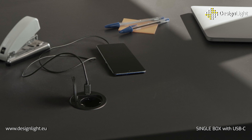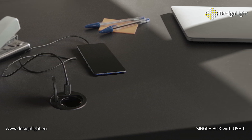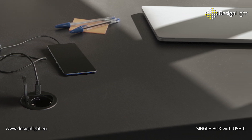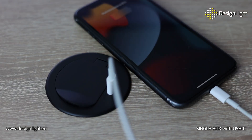Elegant matte black housing fits perfectly into any interior, giving it a modern look. Thanks to the built-in USB Type-C Charger, which is a universal charging connector, you can quickly and conveniently charge your devices such as smartphones or tablets.